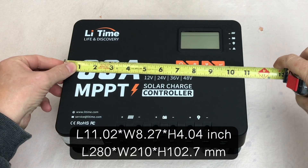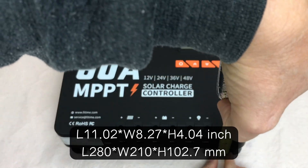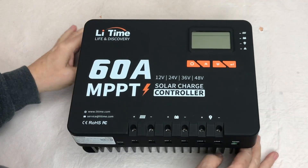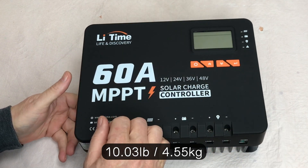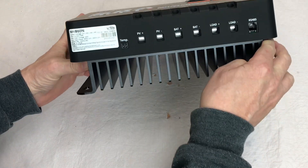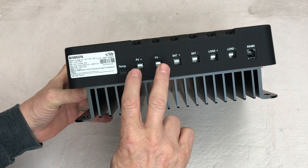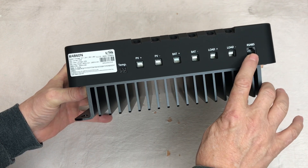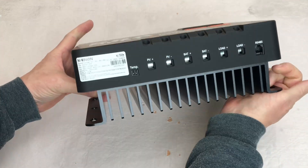Just under 11 inches in width, about eight and one-eighth inches tall, and the depth is just over four inches. It's got some weight to it — I'll put the weight on the screen for you. You get the standard interface: four buttons, a screen, and four indicator lights. On the bottom you have a temperature plug for the remote sensor, your solar inputs, battery inputs, load inputs, and the RS-485. And a big, heavy-duty heat sink on the back. Very nice.